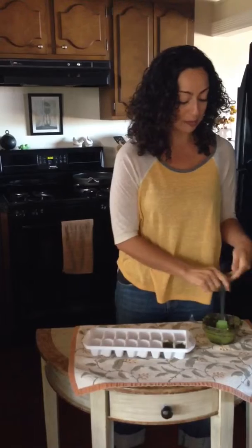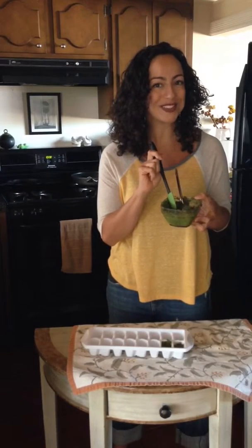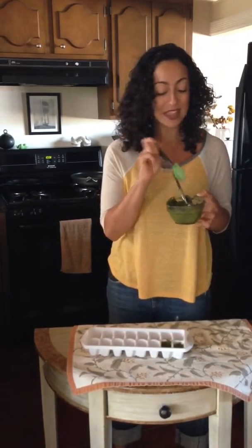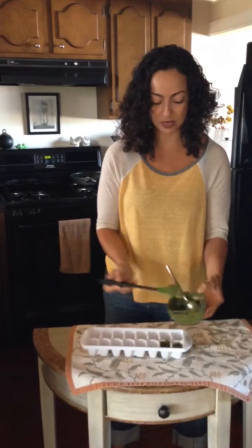Well, we've got you covered today. We're going to take a little bit of this pesto sauce that we've made ahead of time. It'll be on the blog on Thursday, so tune in to www.pknyhealth.com. We're going to take a little bit of the sauce and scoop it into each one of these little ice cube trays, like I've already started to do here.